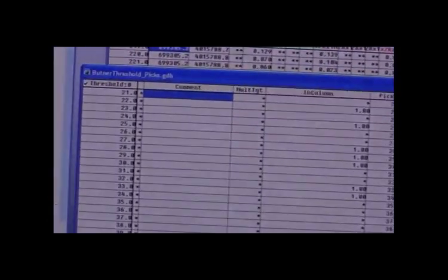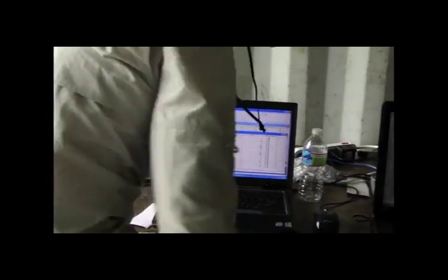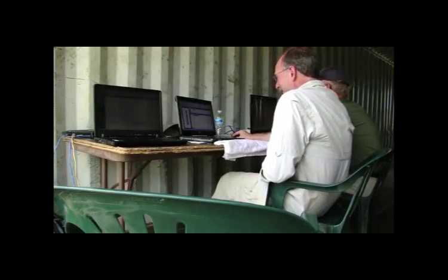The software also offers physics-based analysis, including principal target position and attitude, and a convenient database management of targets.